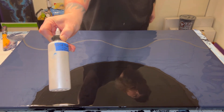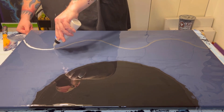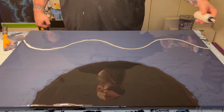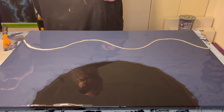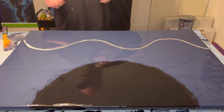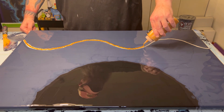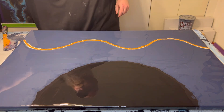Next I have iridescent pearl fine by Golden, just for some highlight and just to give something for the other colors to kind of stand out against. I need to clean the nozzles of these bottles. Next, this is rich gold by Atelier, which I have used in the last couple paintings. I can tell that this thickened up in the bottle — you see how it's coming out like mustard, all squiggly — but it should still be fine.